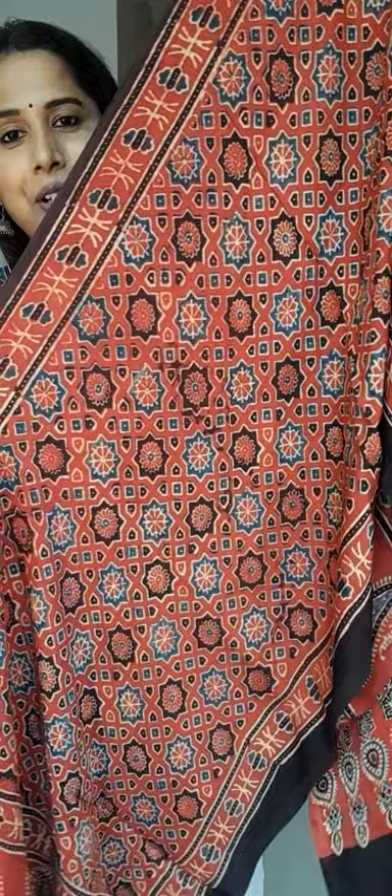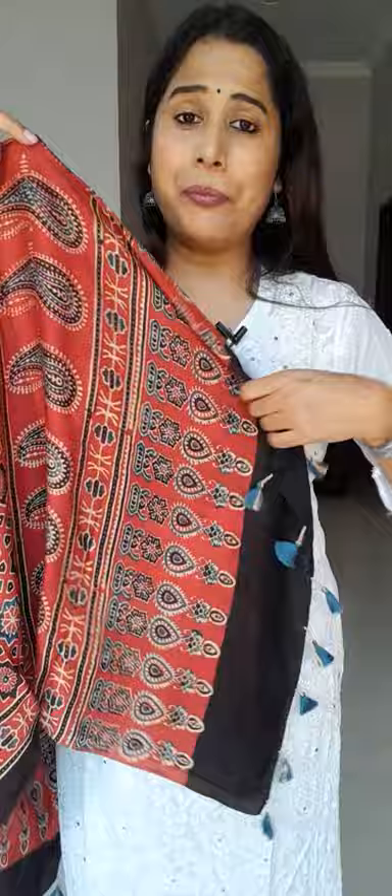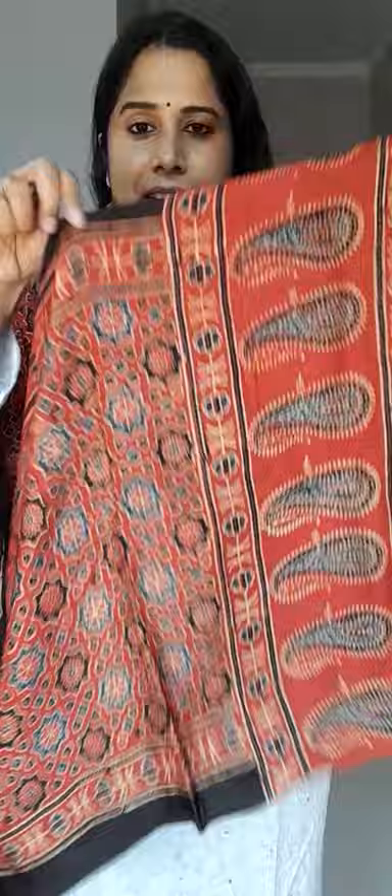The third stole is another rust or madar color — a very classic Ajrak block with a beautiful geometric pattern. It has a lovely daman with big elongated motifs and paisley designs. All of these are in natural dye. This kind of motif runs all over the body. All the pieces are very unique and beautiful in their own way.